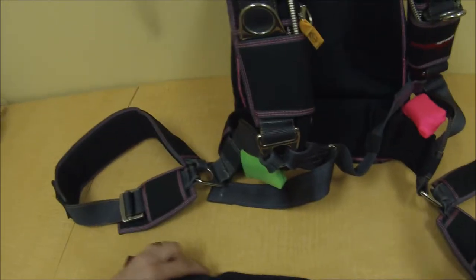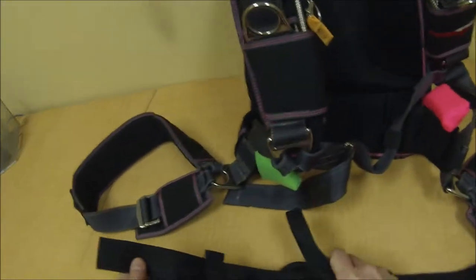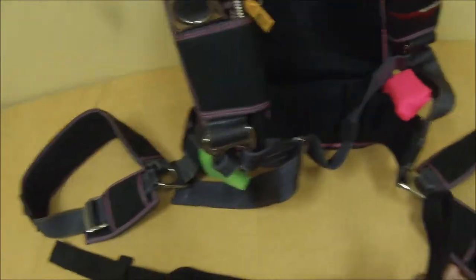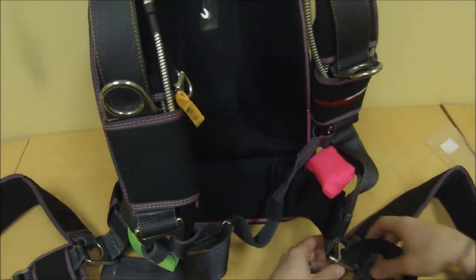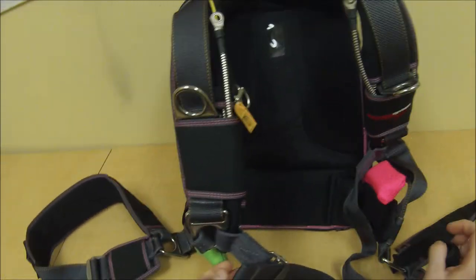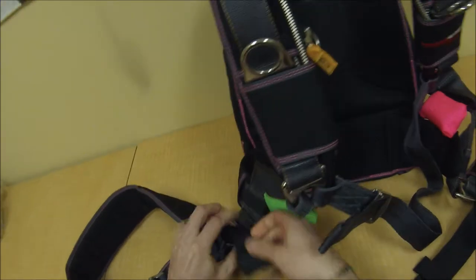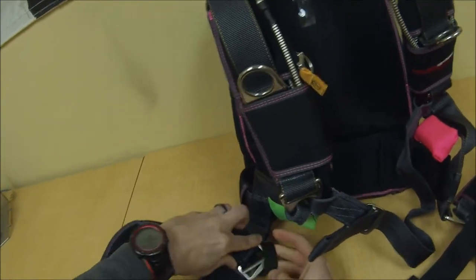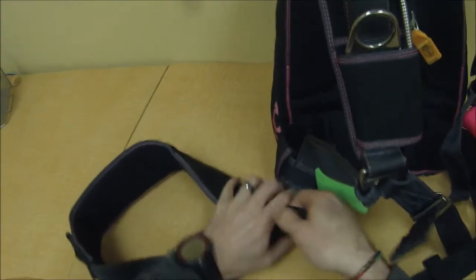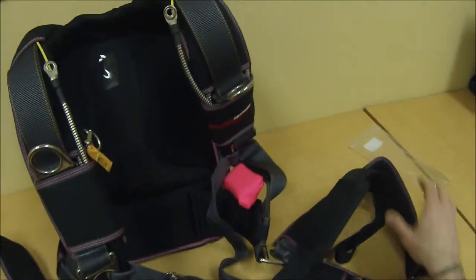Here's the Voliant Bellyband. I've already taken it out of the bag and detached one of the loops so we can thread it through the hip ring. Either side works the same — it's personal preference, or however you like your chest strap routed. You can do it the same side as your chest strap. Just thread it through the hip ring, then through the loop, and tighten it so it sits tight and doesn't move.